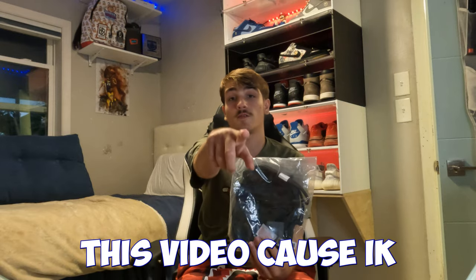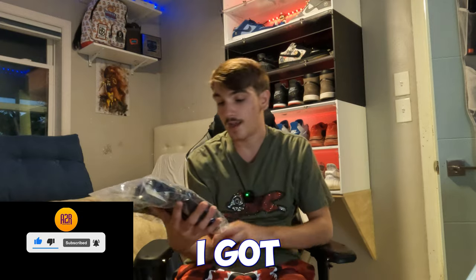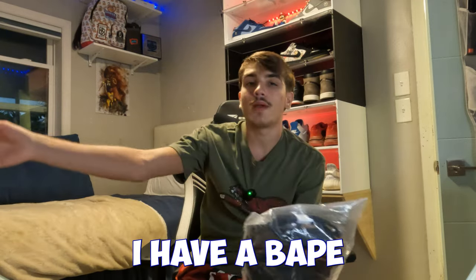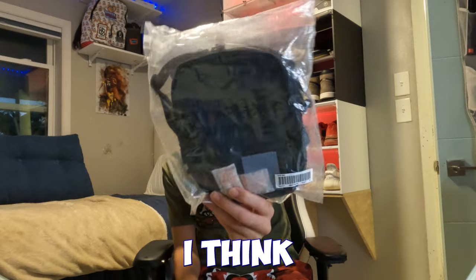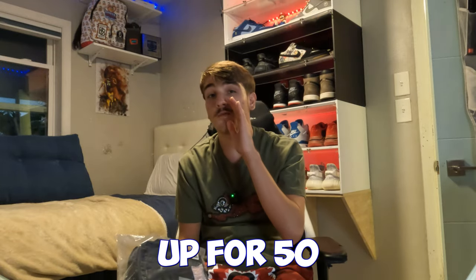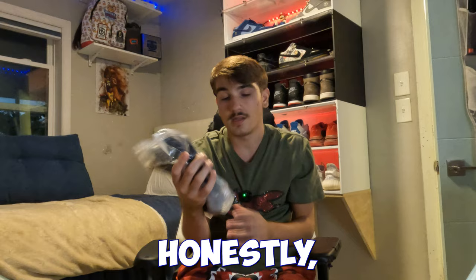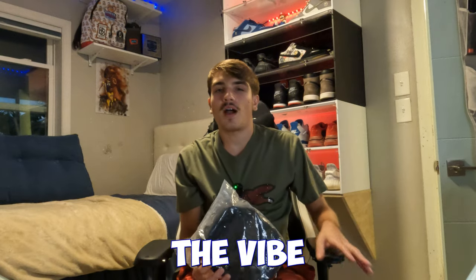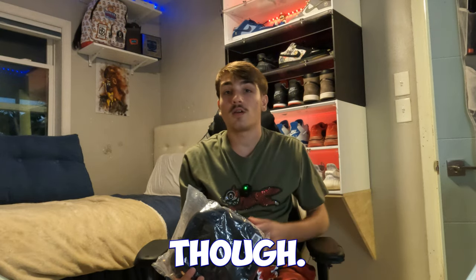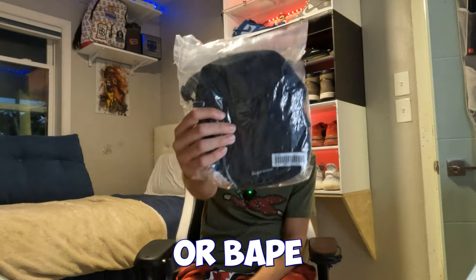I got other boxes so hit the notification bell so you don't miss those videos. I got a Supreme messenger bag — nothing too crazy but everyone needs a messenger bag. I paid like $100 for it at a sneaker event. I actually picked it up for $50 so if I sell it for $100 that's $50 profit — better than some shoes. Little 3M messenger bag, super dope. I'd rock it myself but messenger bags aren't really my vibe right now. Supreme or Vape are the best ones to get.